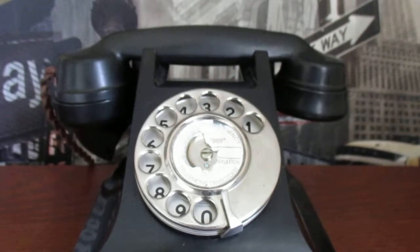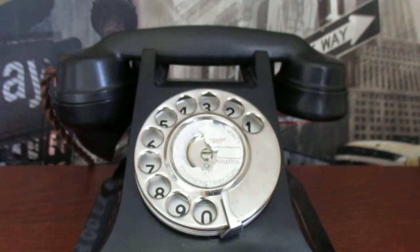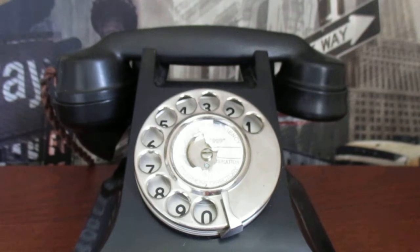Hi guys, it's Narl here. Today I have an antique video and today I'll be showcasing an antique rotary phone. It does work, so I will be demonstrating it to you.